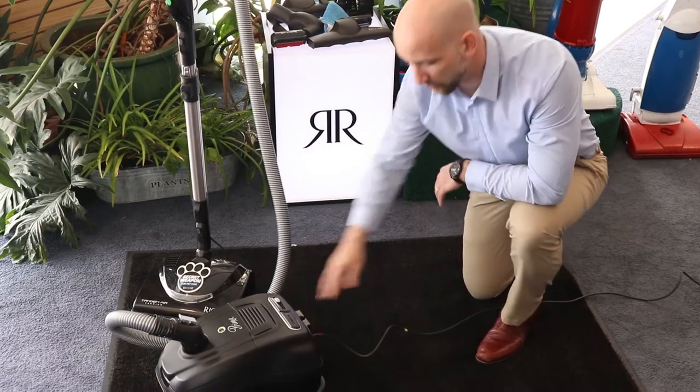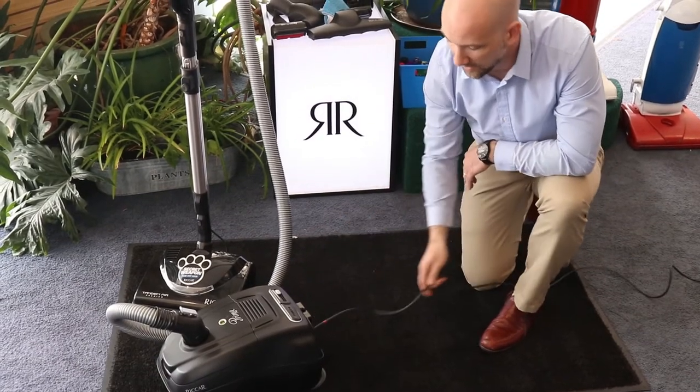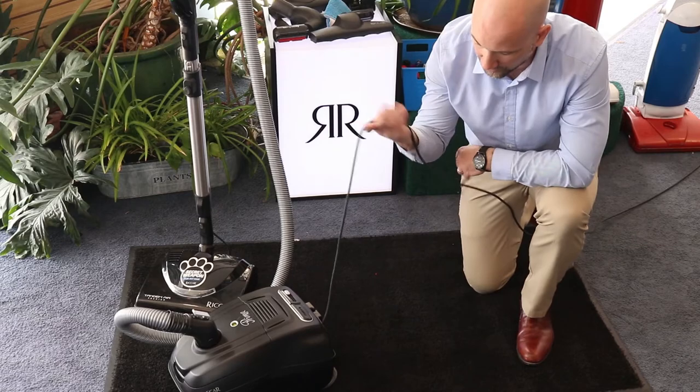Also super handy, they've got a great cord reel. The cord reel is about 28 feet and it will automatically retract — you don't have to worry about rolling it up yourself.